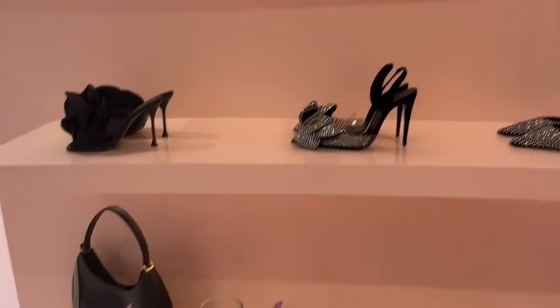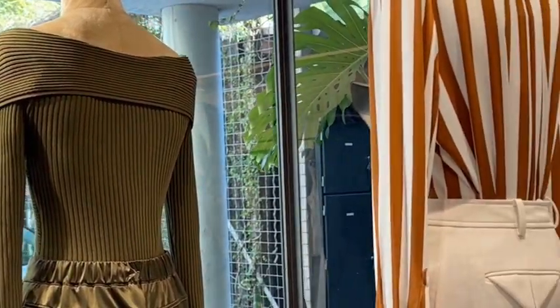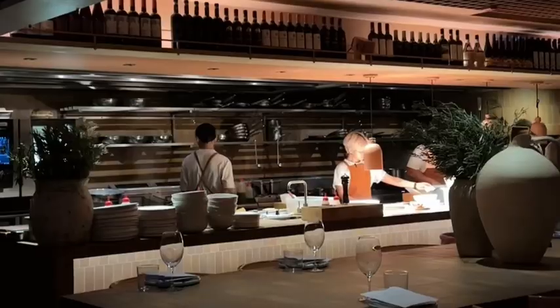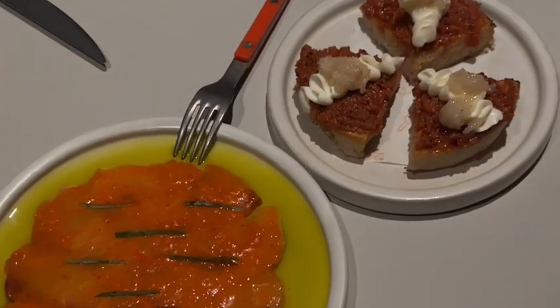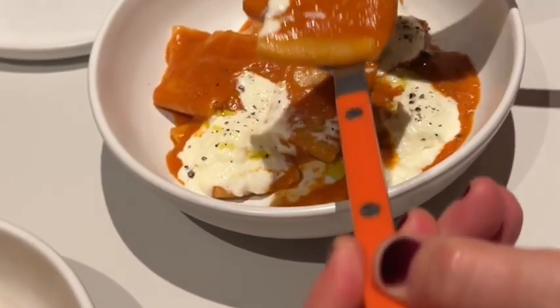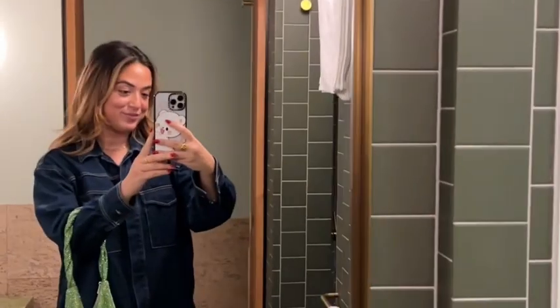We still had some time to spend in Brisbane before flying back to Sydney the next day, so we did some shopping around Westfields and the CBD. For dinner we went to Bianca Restaurant, a delicious modern Italian restaurant — lots of fruity cocktails and really delicious dishes. I loved the vodka pasta, and if you do go, make sure you leave room for dessert — the tiramisu was absolutely heavenly.